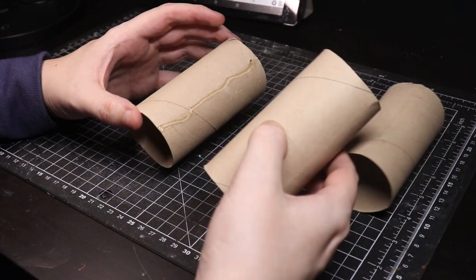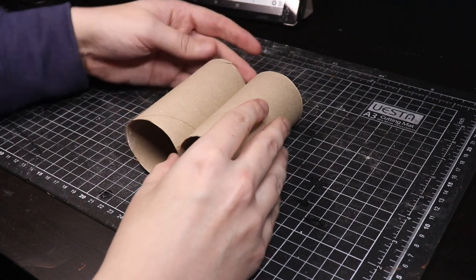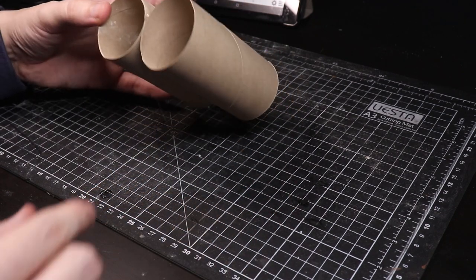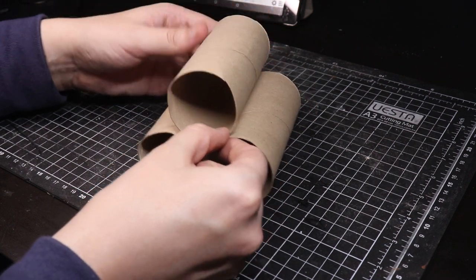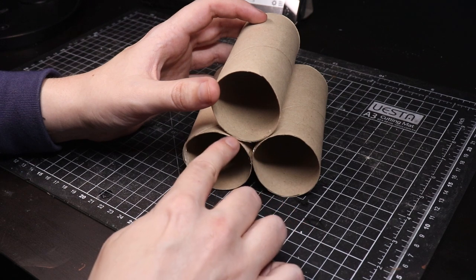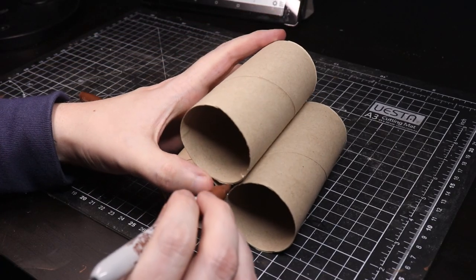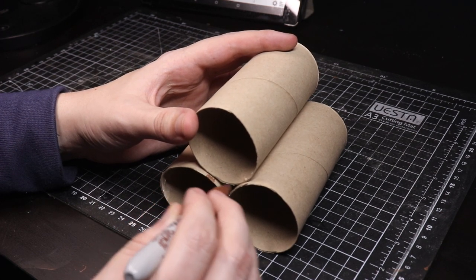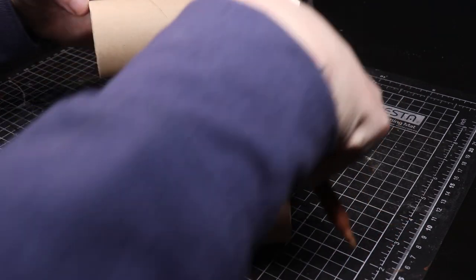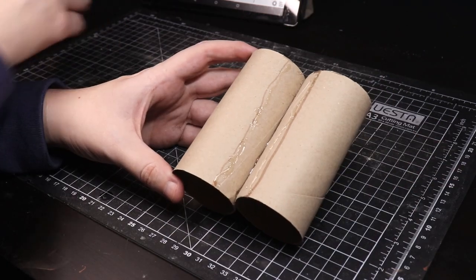I possibly shouldn't have done the glue all the way to the end - not ideal. We're using hot glue purely for speed. I'm not happy with that edge there, so I'm going to try and glue the edge and mark it up. I need a pen - you can never find a pen when you need one. I'm going to mark a line on the inside where I want the hot glue to contact.